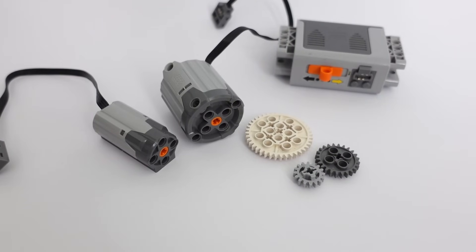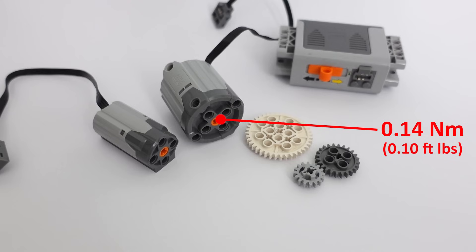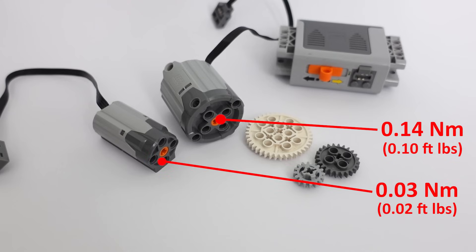Here again we have our two motors. The large motor generates 0.14 Nm of torque and the smaller motor generates 0.03 Nm of torque.